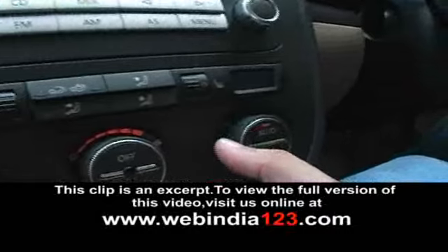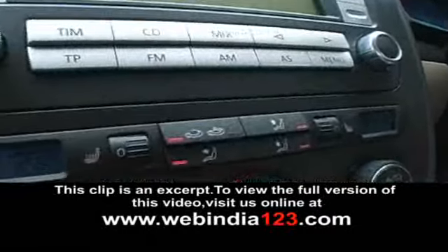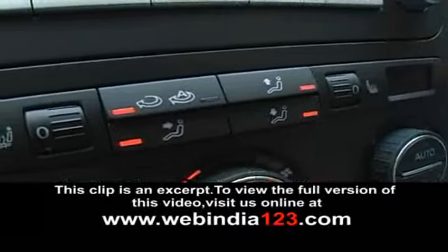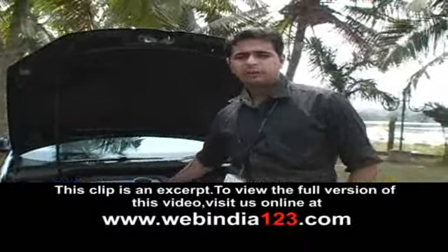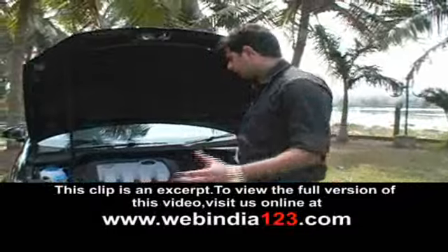This comes with the TDI engine. The output of the engine is 105 bhp with 1900cc. Coming close to this bonnet side, this is the battery for the vehicle.